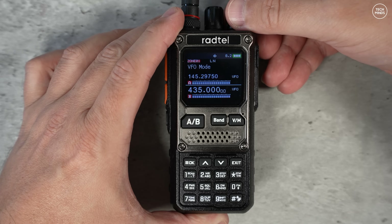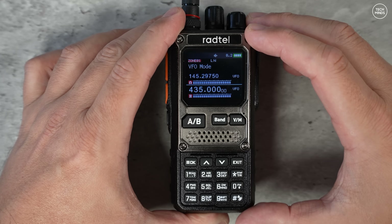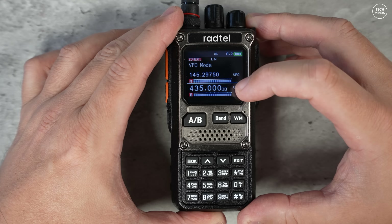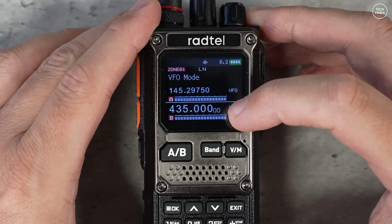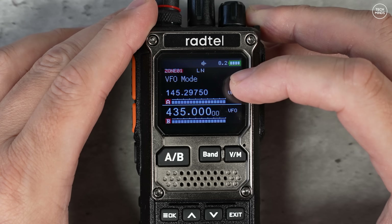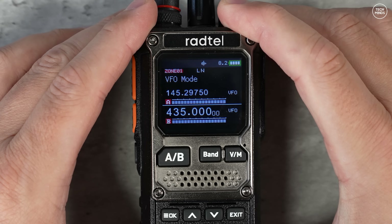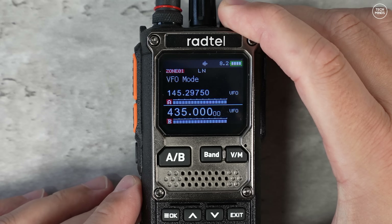With the radio powered on, we're presented with a fairly decent-looking screen showing two VFOs with a nice black background. I really do like radios with a black background.